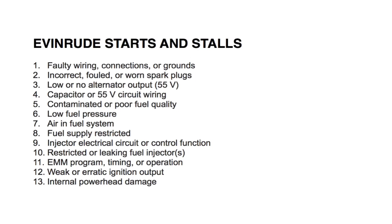Number nine: injector electrical circuit or control function. Check voltage at injectors. If you don't know how to do that, refer to the system analysis section in your repair manual. Number ten: restricted or leaking fuel injectors. Check or test the injectors. If you don't know how to do that, refer to the fuel system section in your repair manual.